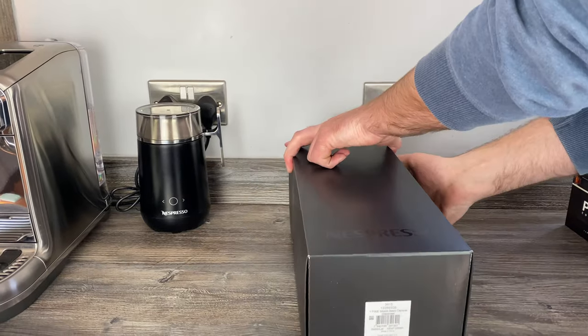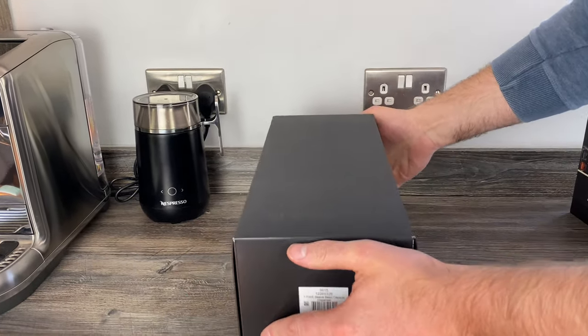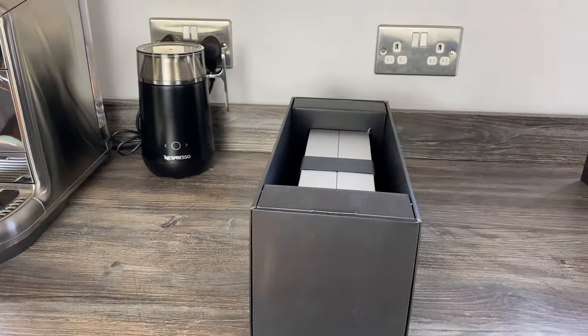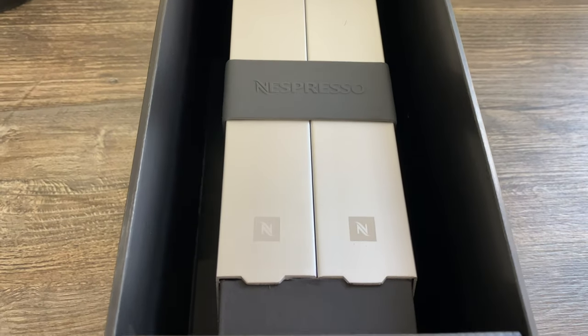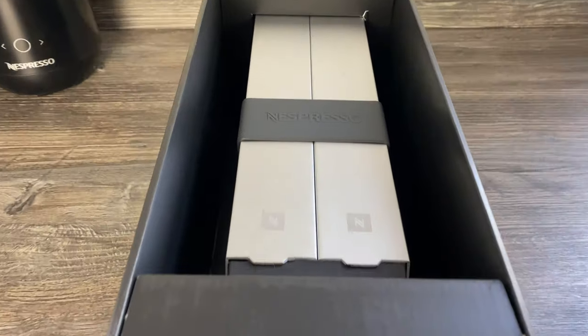Let's get it out and we'll run through some dimensions in a minute. I haven't had this out of the box yet. That's the first look. It is quite a smart-looking design - I'm trying to think, that looks a lot like a travel mug actually. Do you agree? Do you think it looks like a travel mug?